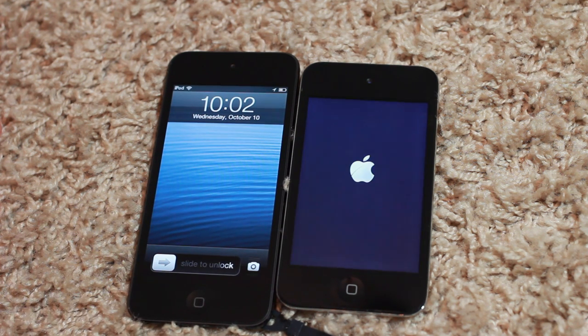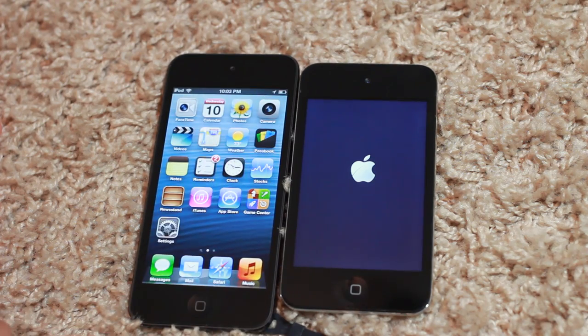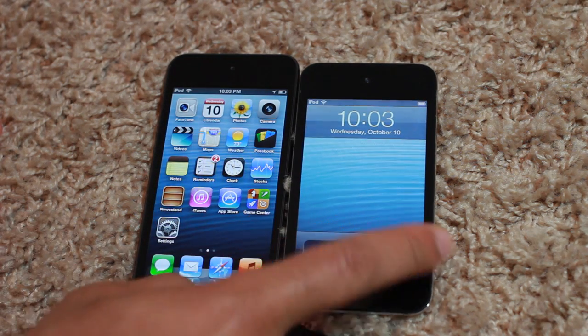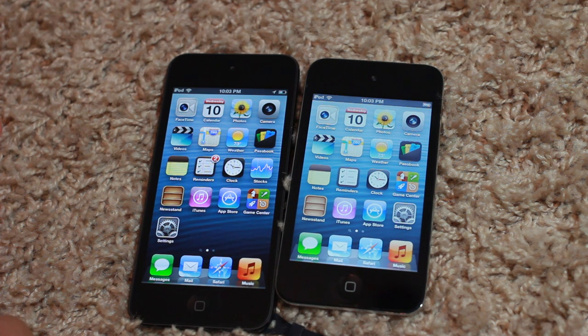You see that the new iPod Touch fifth generation is back up and ready to go, and the older fourth generation is still chugging along there. There we go, finally. So that is the boot speed test comparison between the fifth and fourth generation iPod Touch. Let me know what you think in the comment section. This is Jeff with iDownloadBlog.